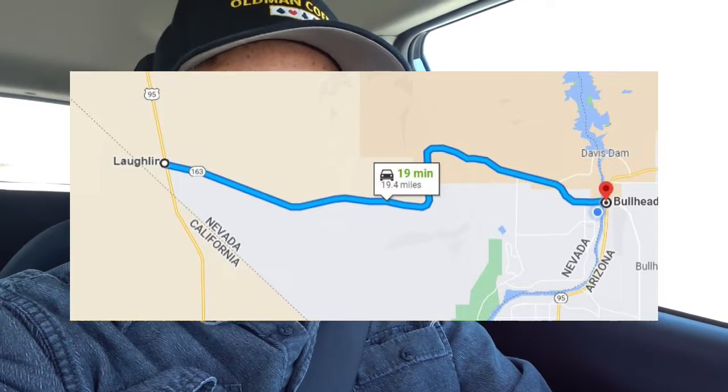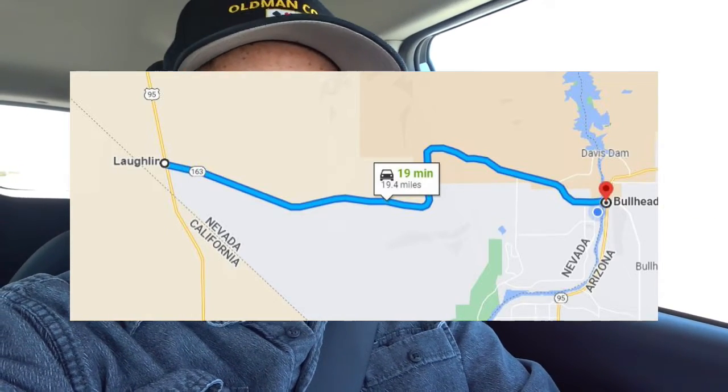Now that I've got that hill behind us — all the curves and everything in that road coming up out of Laughlin — we're on the straightaway on 95, heading into Las Vegas. I can tell you why I'm going to Vegas.